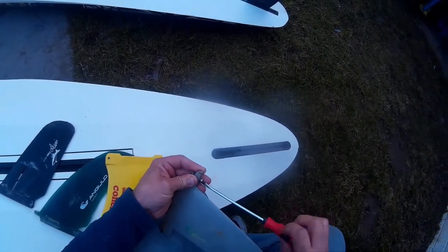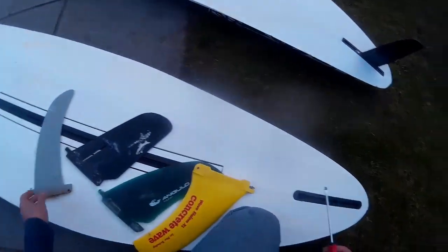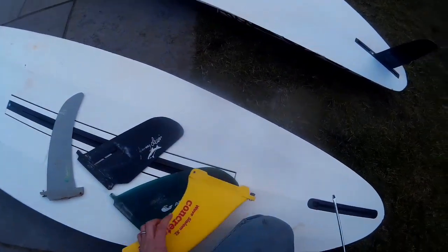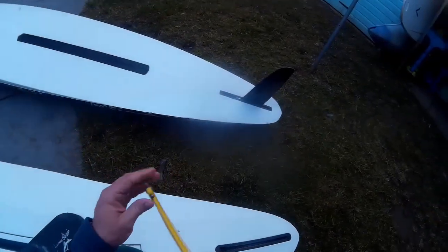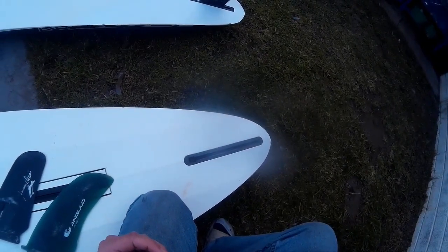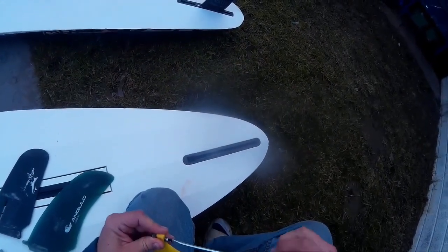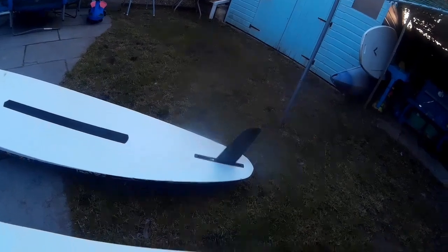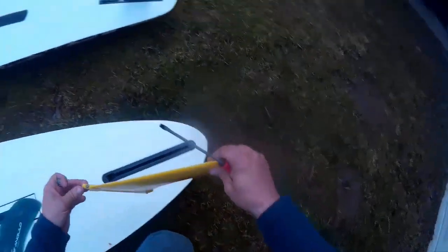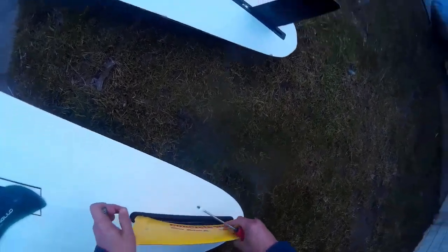One is an old Jimmy Lewis plastic type fin that you would have got on the BIC boards. The two more interesting ones were this Concrete Wave fin, which would have been supplied with F2 back in the day - it's a wave slalom extra large - and this Angulo fin in green. A couple of brilliant fins really.